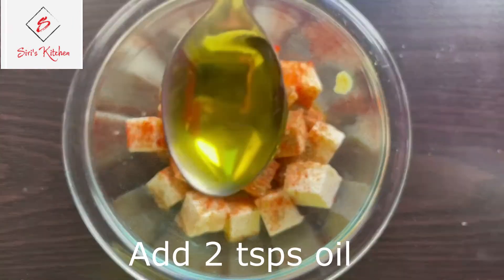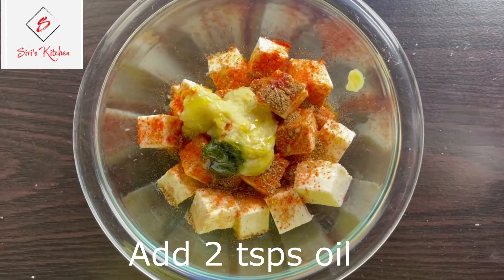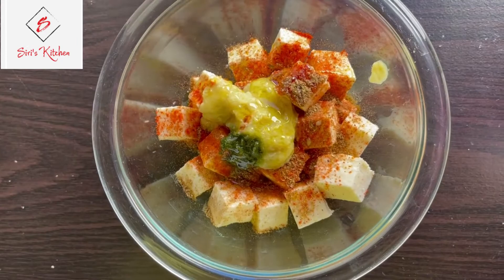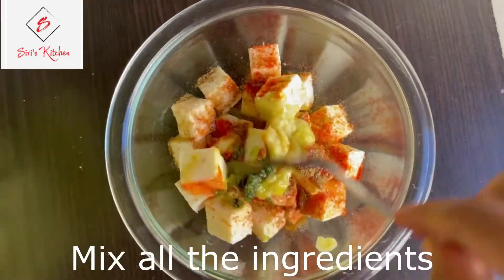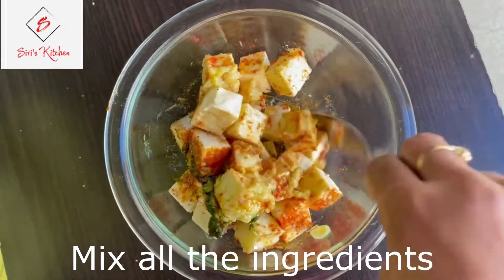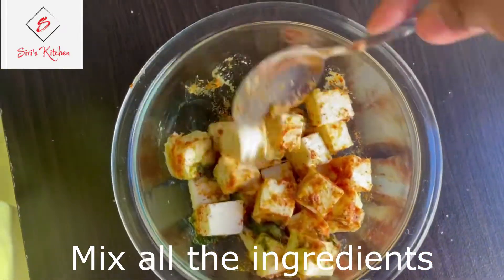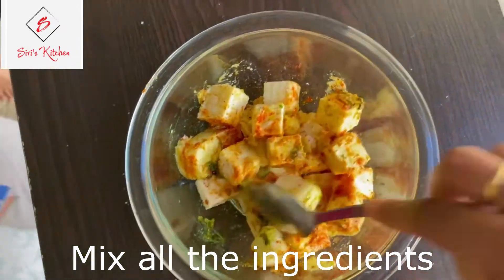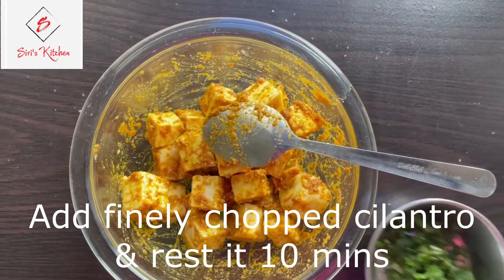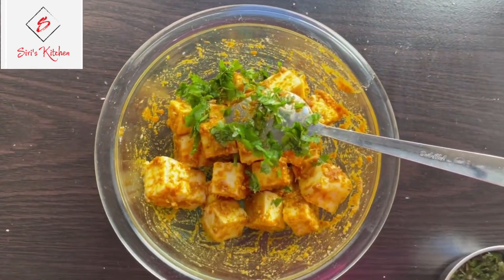Add 2 teaspoons of oil and marinate the masala mix together. Cook in the pan for about 10 minutes.